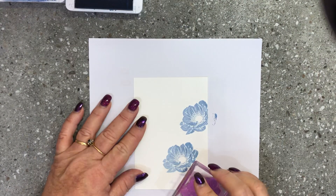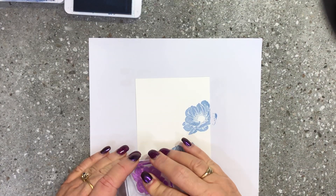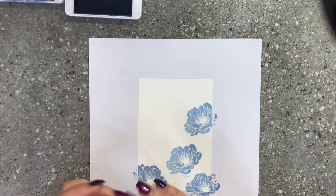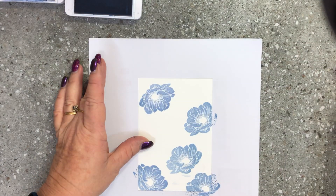I'm randomly stamping the large flower around the cardstock. It's totally okay if one drops in an unexpected spot because I'll be able to fill in with some other colors and you won't see it. I'll do one coming down through there as well.